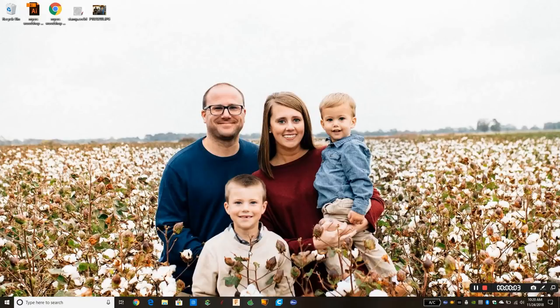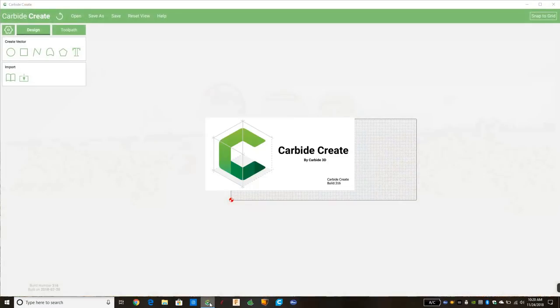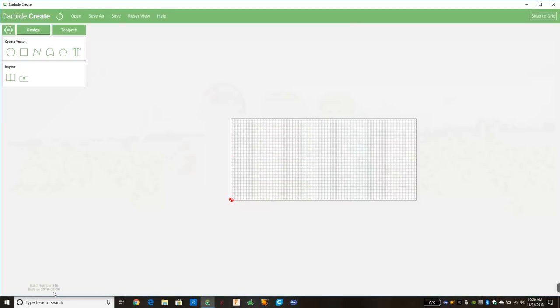Hey guys, this is Ben from Myers Woodshop and today we're going to do our first video in perhaps a series on the basics of Carbide Create. It is 11/24/2018, almost time for Christmas, so we are going to make a tree topper for our Christmas tree — a simple star. We're going to open Carbide Create. I have the most recent version, a beta version, build 316, built on 7/20/2018, so things may look just a tad bit different but overall the concept will still be the same.